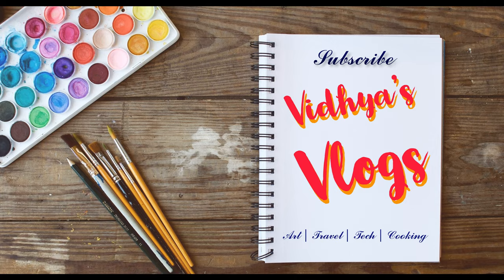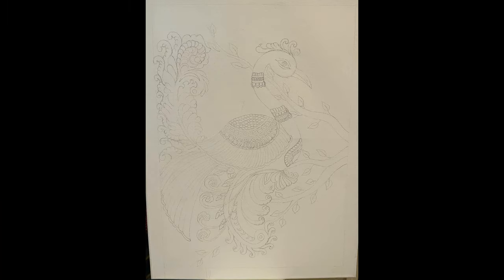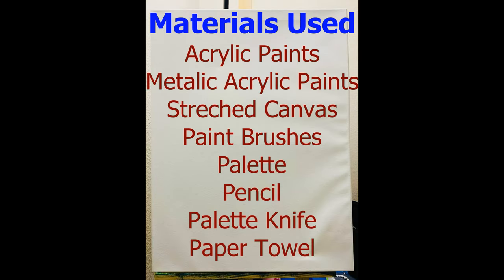Hi friends, welcome back to my channel. Today I'm going to show the step-by-step process of making an acrylic painting of a peacock. The materials used for making this painting are acrylic paints, metallic acrylic paints, and a stretched canvas of 18 by 24 inches.